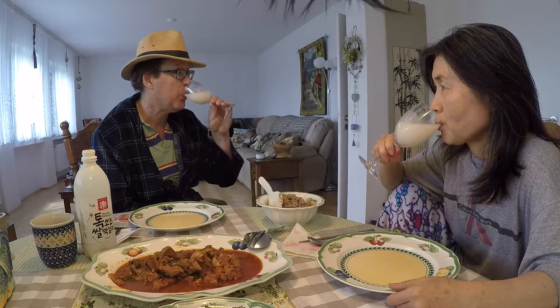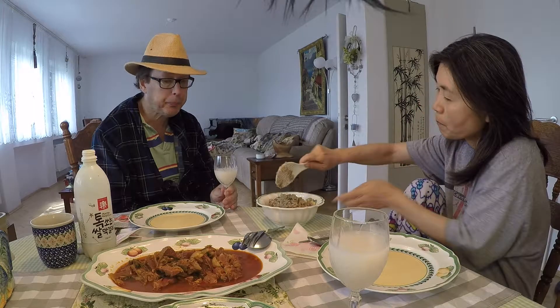Happy Father's Day! So it's got a light mouthfeel, a little bit of carbonation in there. Slightly milky finish, with kind of a hint of like a Sprite flavoring in there.